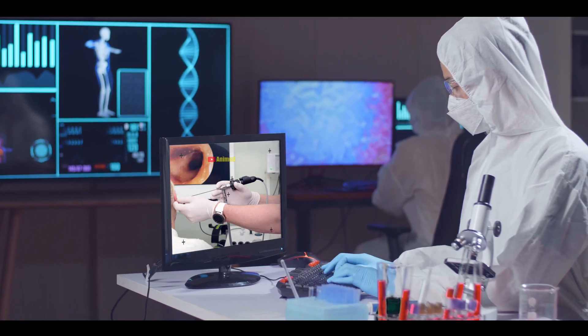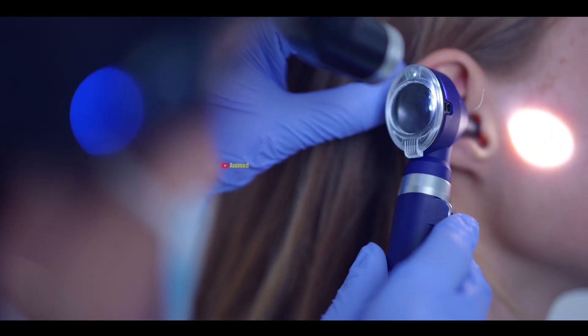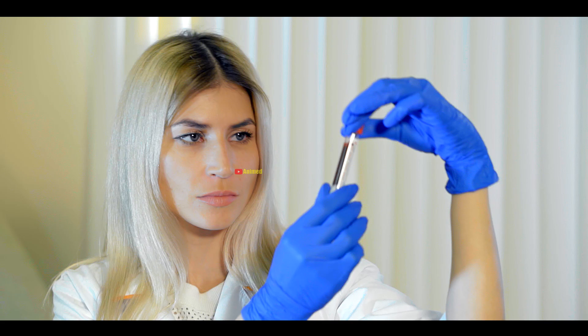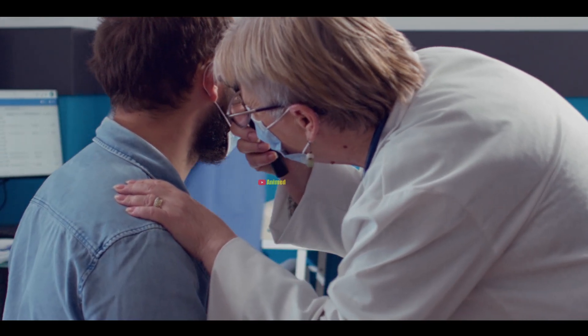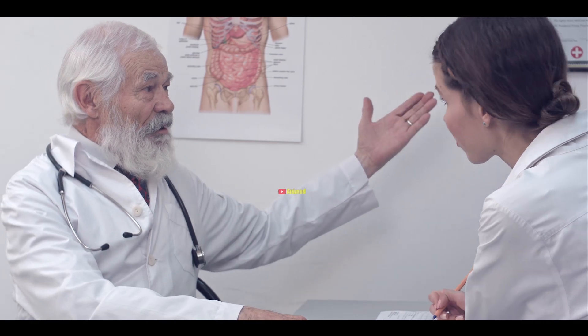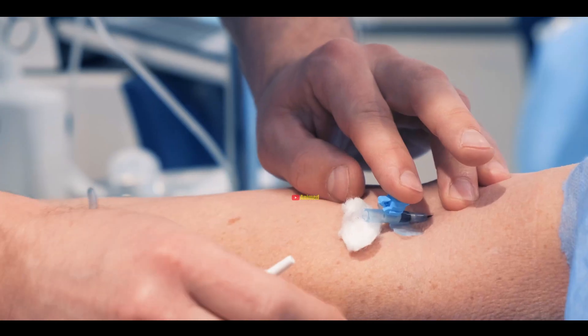Now, let's see how the Myringotomy procedure is carried out. Before the procedure, your ear is examined using an otoscope, and hearing and blood tests may be conducted. In some cases, a tympanogram procedure is performed to analyze the pressure in the eardrum. After the tests, you will be given a date for the procedure along with instructions to abstain from eating a day before.